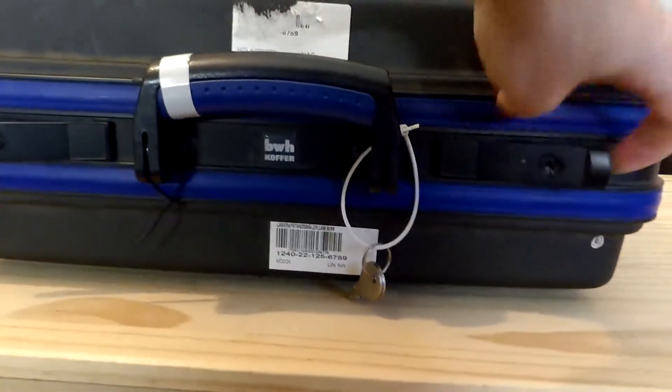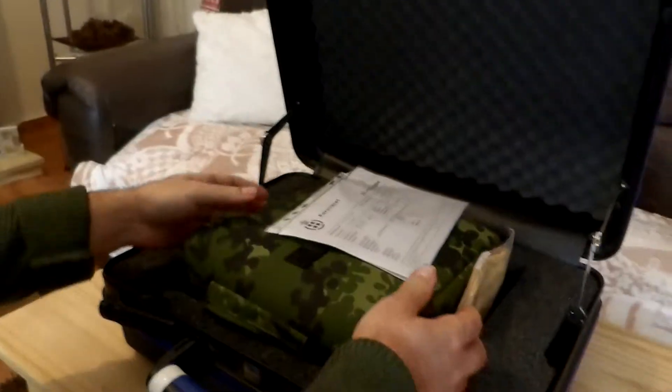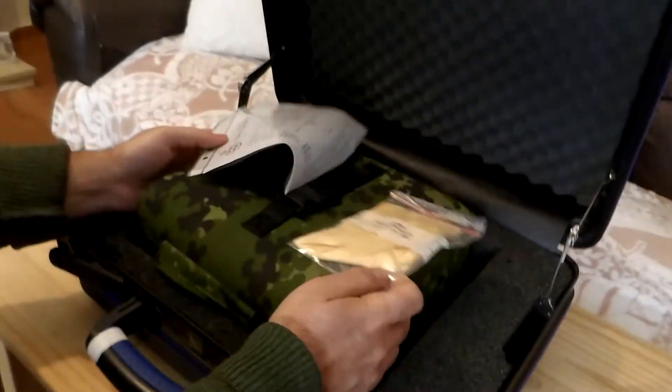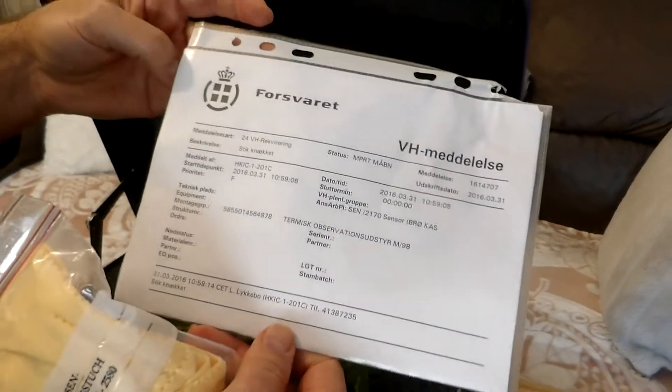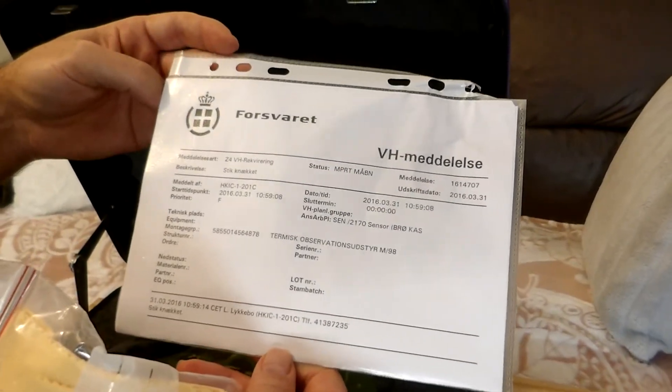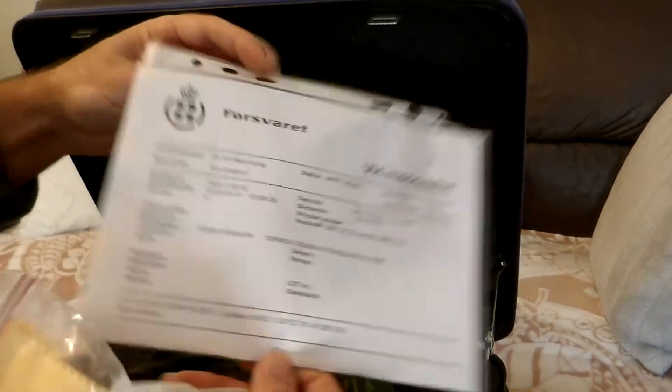Let's see the details. The rangefinder comes in its original case and original cover. As you can see, there's a paper document — it's in Dutch, of course — so I can't say much about it, but it probably shows when it was made or when it was used, things like that.